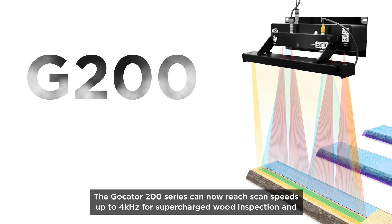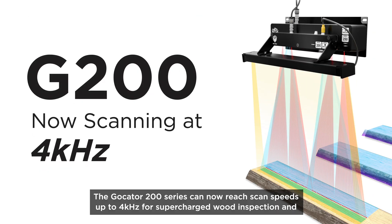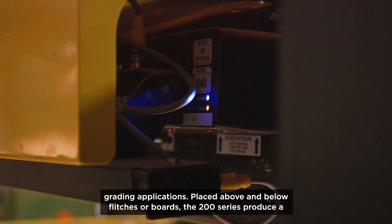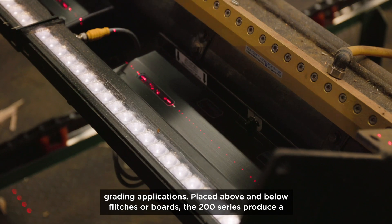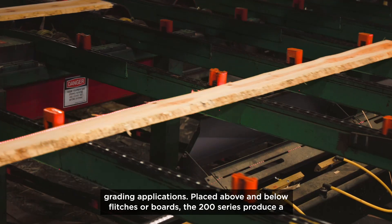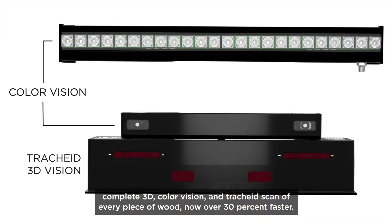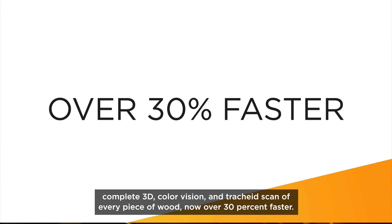The Gokater 200 series can now reach scan speeds up to 4 kHz for supercharged wood inspection and grading applications. Placed above and below flitches or boards, the 200 series produce a complete 3D, color vision, and trachea scan of every piece of wood, now over 30% faster.